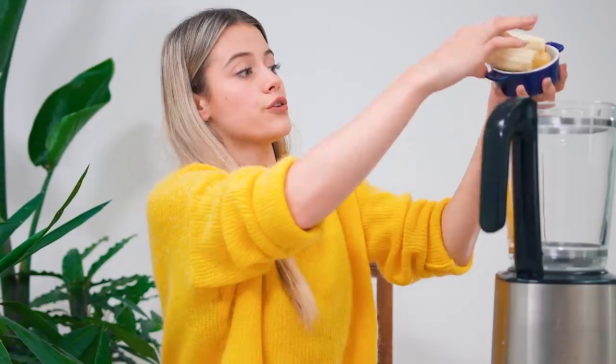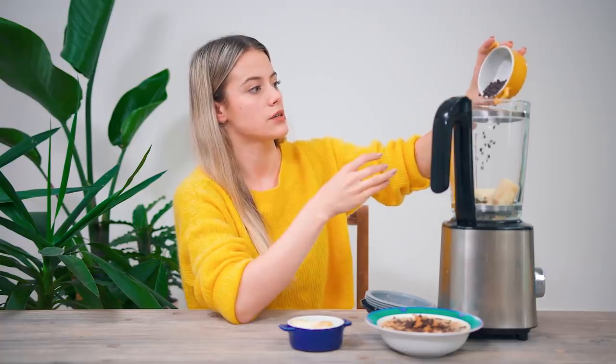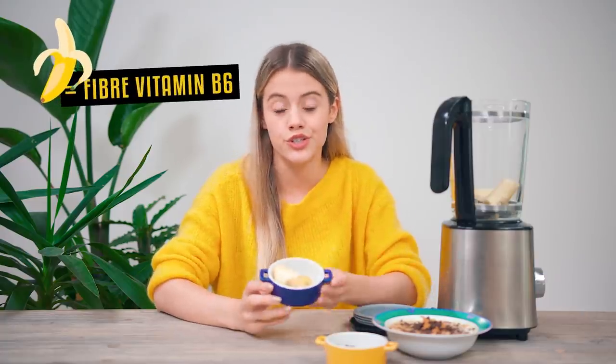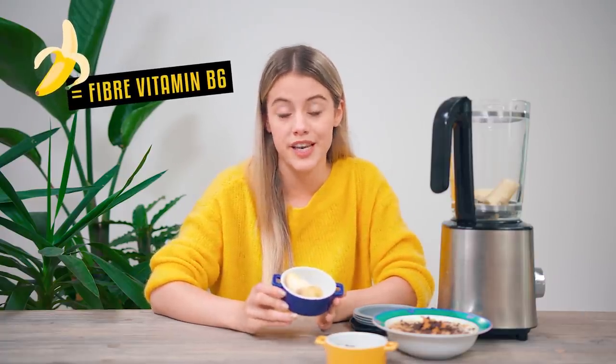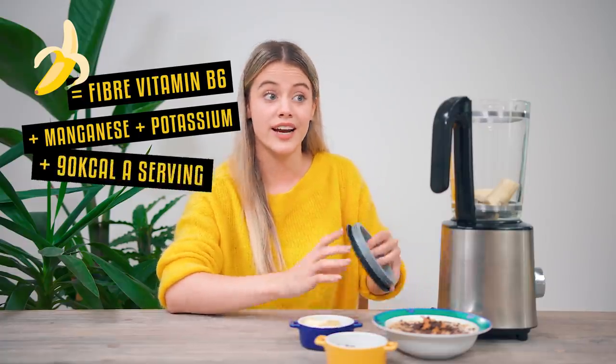Another super simple recipe that takes a little bit of planning in advance. If you're craving ice cream but want to cut calories and fat, bananas have got your back. Blend some frozen bananas with some other fruits for a yummy healthy treat. You can also add some chocolate chips, nut butter, or shredded coconut for some extra tastiness. Nice cream is a nutrition-rich alternative to ice cream. Bananas are a good source of fiber, vitamin B6, and minerals like manganese and potassium, while still being only 90 calories a serving.